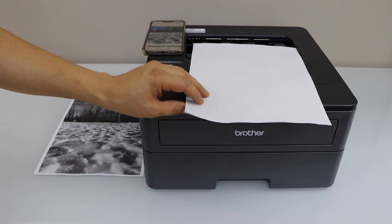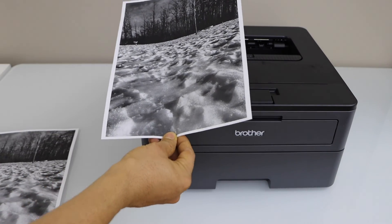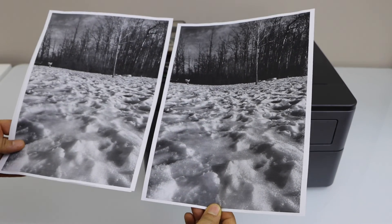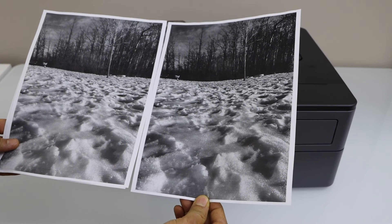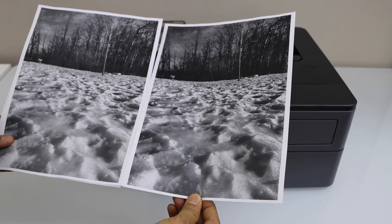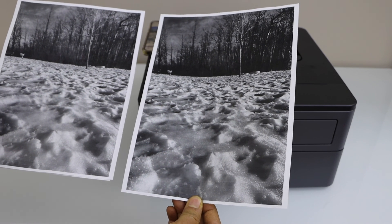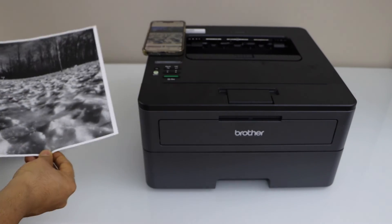Let's see if there is any difference. I have already increased the density and resolution. You can see there is some noticeable difference, but not a lot. This way we can increase the clarity of the print. Thanks for watching.